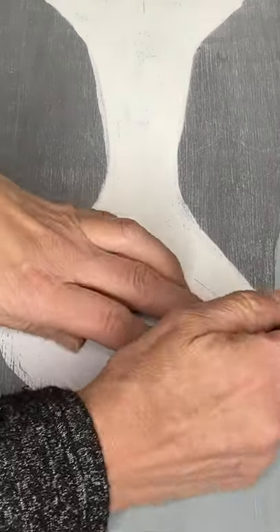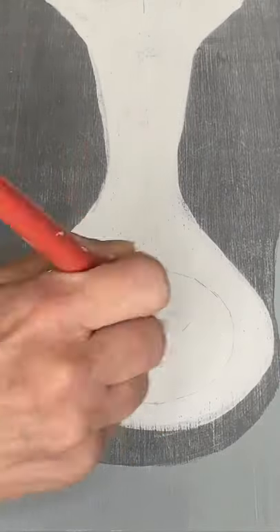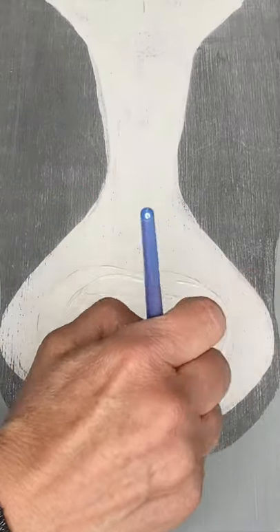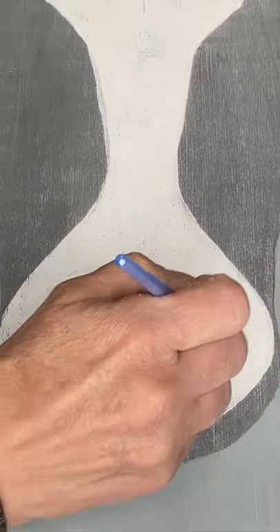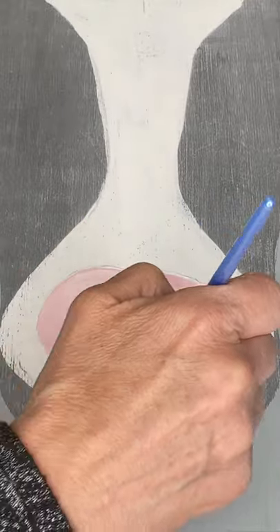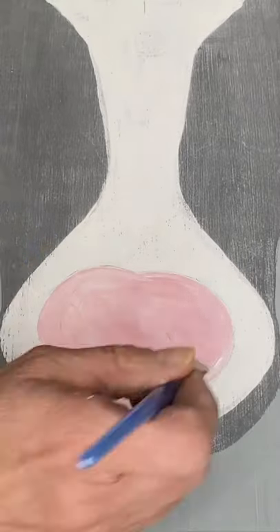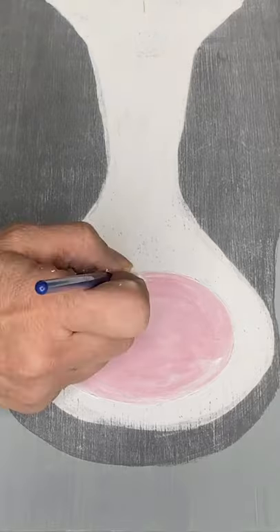My third cutout is a circle for the tip of his nose. I am applying Snow Owl and while that is still wet, I am going to add Republic Red and mix it into the wet Snow Owl to create a pink blended appearance.